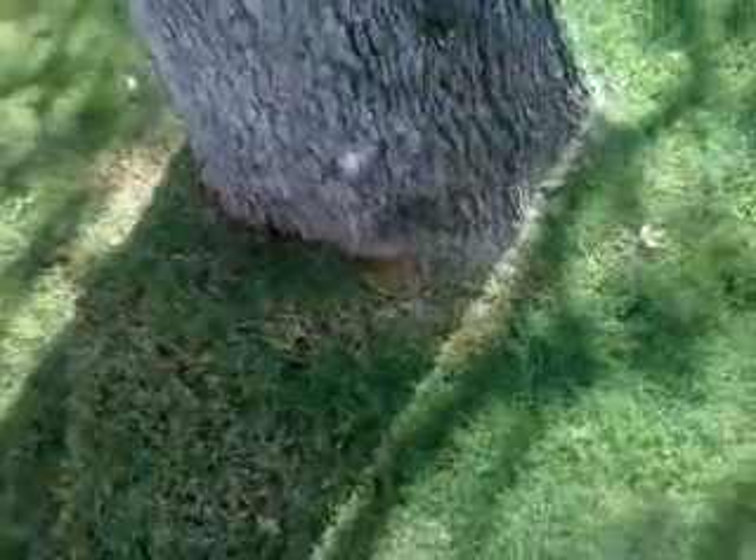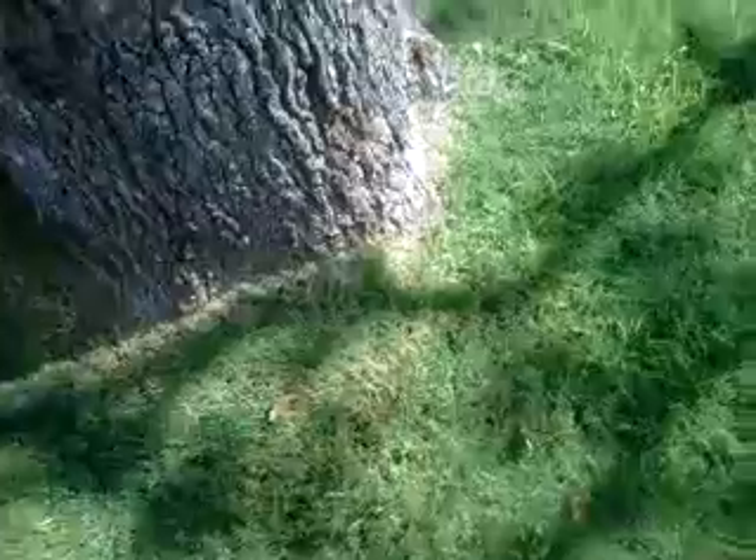And I know that you never, ever, ever do anything around a post oak — sod, irrigation, trenching, walking — you don't even look sideways at a post oak. They'll wake up dead just to spite you. They are very sensitive to any alterations to their root zone.